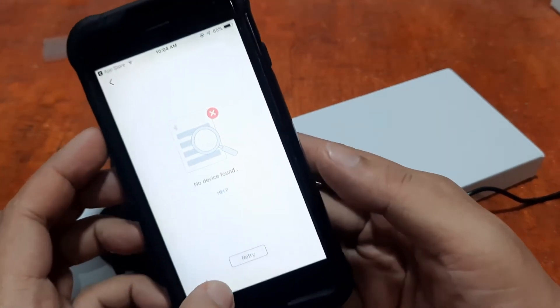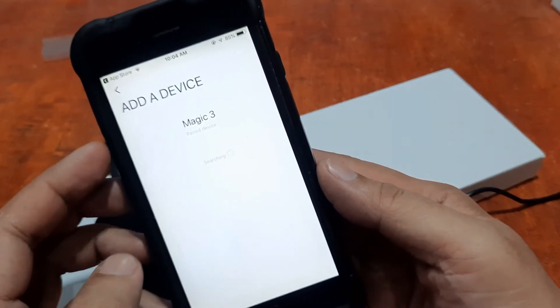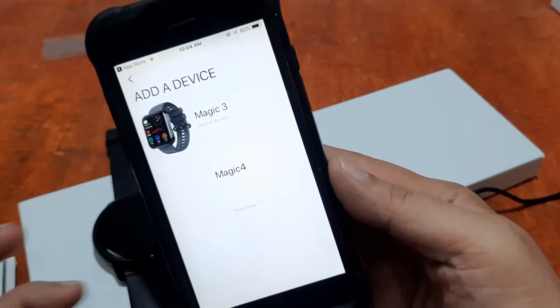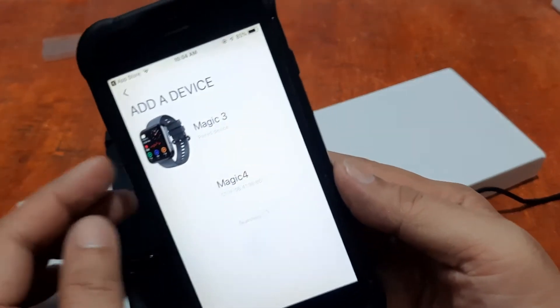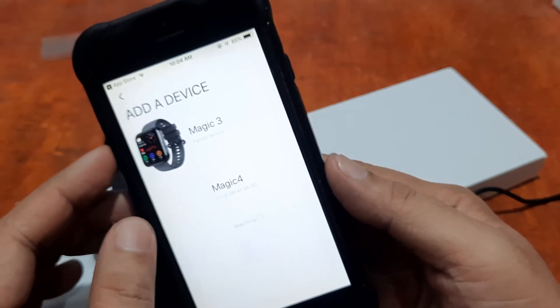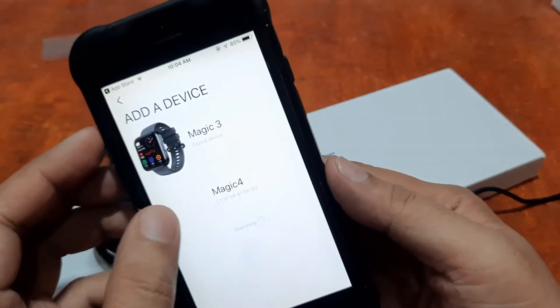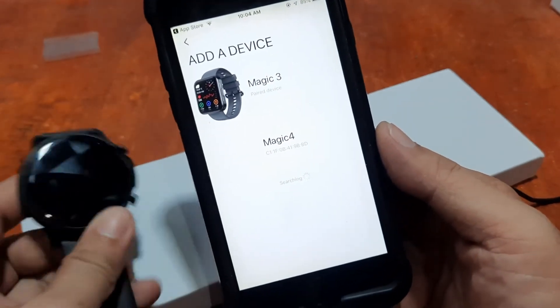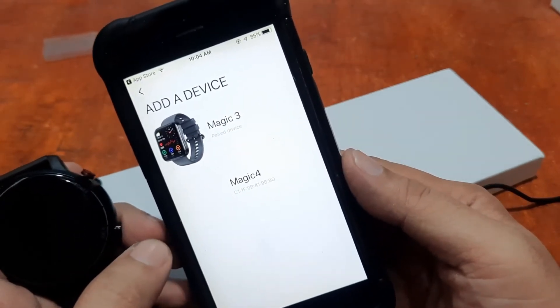After retrying with Bluetooth on, the app searches and automatically pairs with a Magic 3 smartwatch — that's because it was previously installed. It automatically selected the Magic 3.